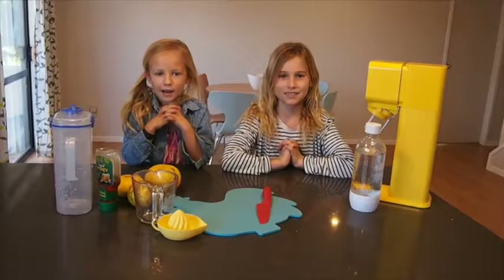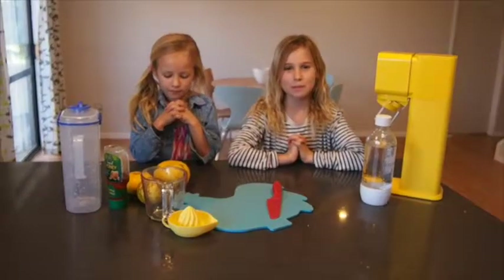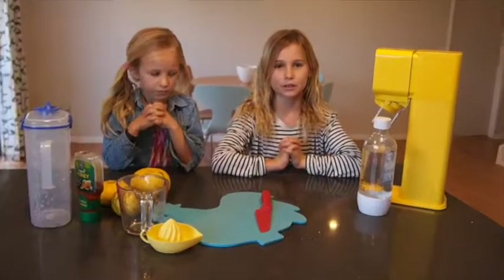Hi, my name is Kate. Hi, my name is Brooks. And today we'll be making sparkling grapefruit juice.